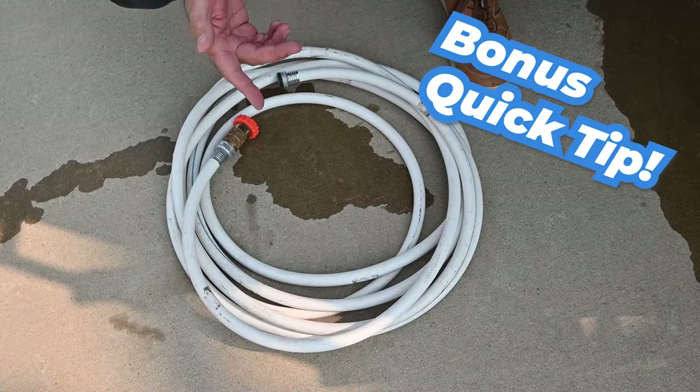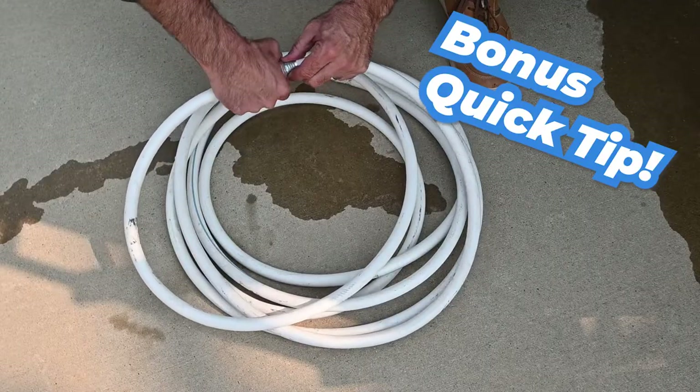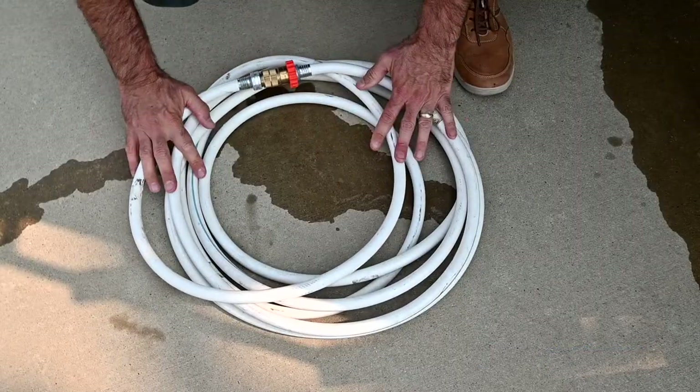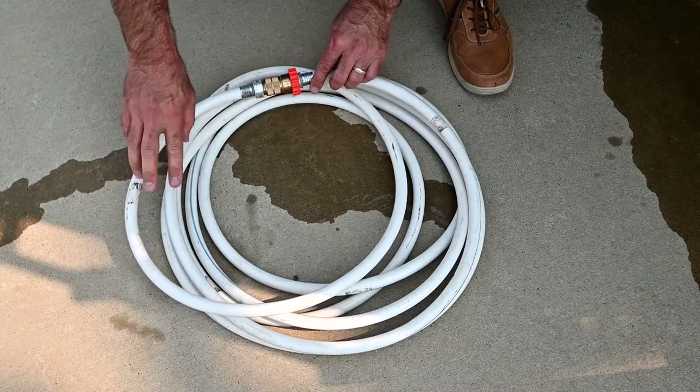Another bonus quick tip: when you get the hose unhooked, come down here and hook your hose end to end like this. That way, when you store it, you don't get your storage compartment all wet, and it keeps debris from getting in the hose.